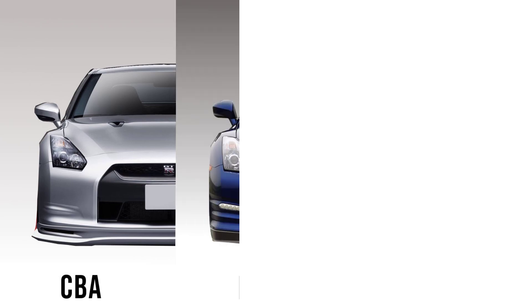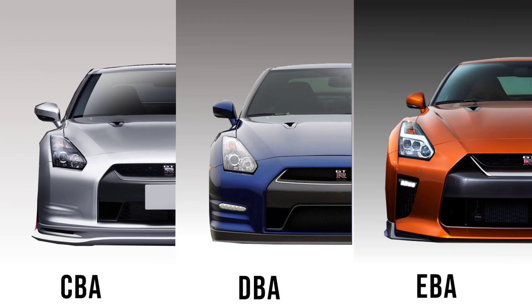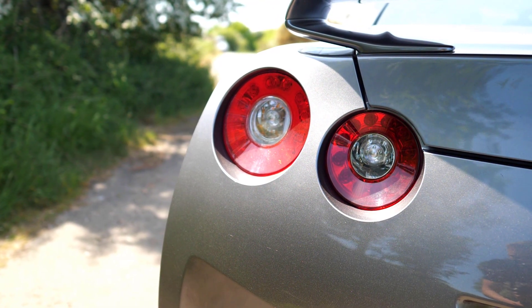Now is a good point to talk about the different generations of GTR you're going to find on the used market. The very earliest R35s are the CBAs, from 2008-2009. The DBA came along in 2011 and took the CBA's place. Then in 2016, the EBA took the DBA's place. They're quite easy to tell apart — DBA introduced DRLs, and EBA is a completely different design altogether. A question I'm often asked is which year of GTR should I buy, and my answer never changes: buy the newest GTR that you can afford. Although we had the big phase changes from CBA to DBA to EBA, year on year there were also incremental improvements, so just buy the newest example you can get your hands on.